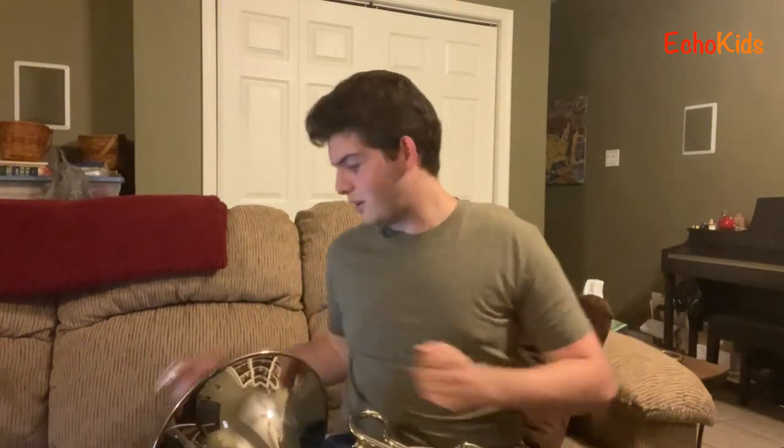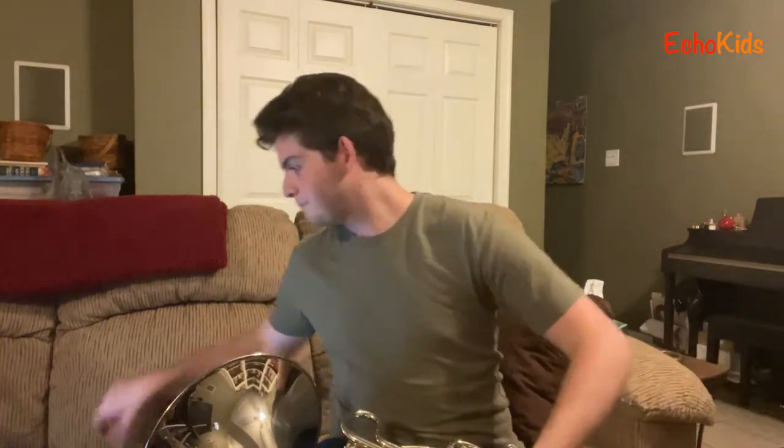So for us brass players playing these kinds of mouthpieces, we're buzzing like this. The tuba mouthpiece is so big you actually go with a much bigger lip buzz in order to play it. It's crazy and very silly, but a very nice sound, right?